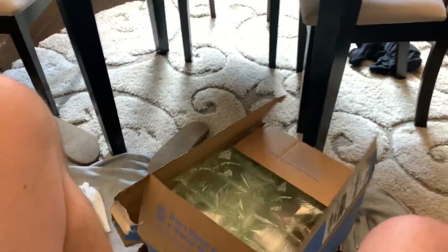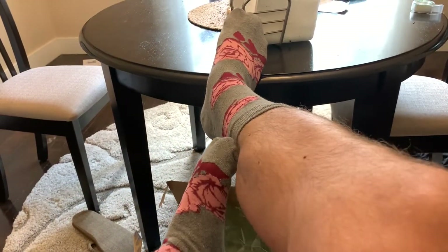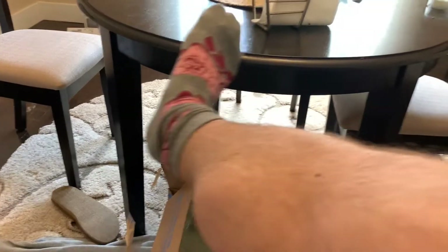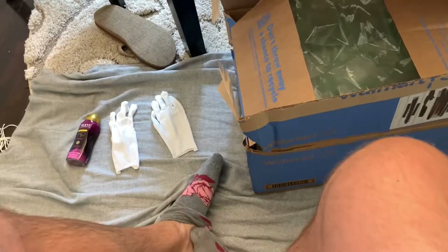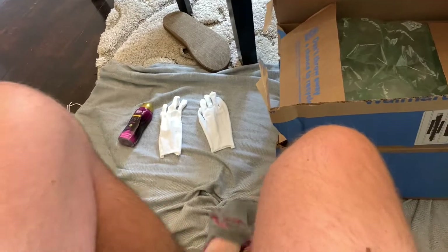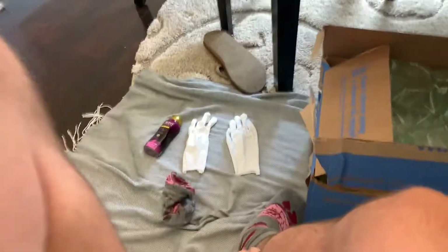You know, I think before I go any further here, I think I'm just going to take these socks off. Oh man, I'm just going to take these socks off. Sometimes they're just on there so tight and it just makes it hard to do these unboxing videos. Okay, there we go. I got one free, now for the other one.